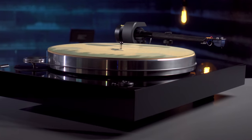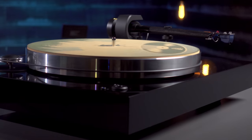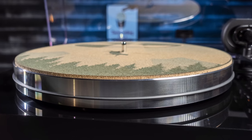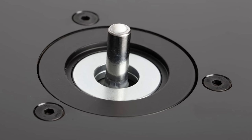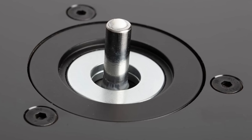Underneath the massive MDF plinth, you'll find three adjustable aluminum feet that are TPE-damped, plenty wide, and heavy-duty enough to keep the substantial X8 stable and level during playback. The one-piece, precision-machined aluminum platter that also includes TPE — thermoplastic elastomer — damping in the form of a ring set in the bottom to help with vibration and resonance control, comes in at over 11 pounds all by itself. This rests upon an inverted ceramic ball bearing with magnetic support underneath to help the platter spin freely and easily for improved stable playback.